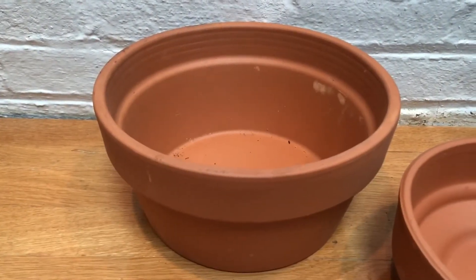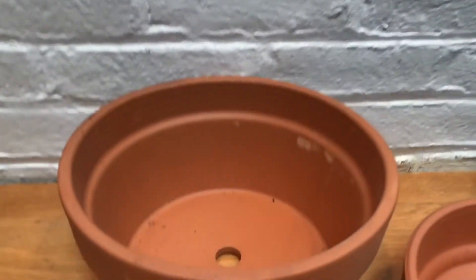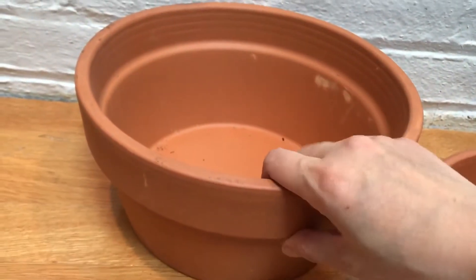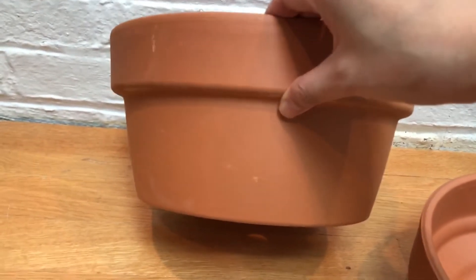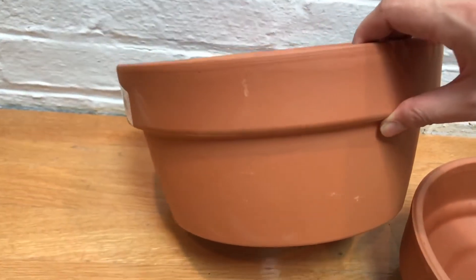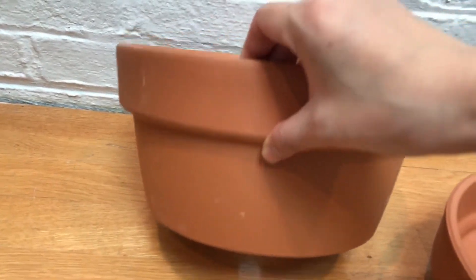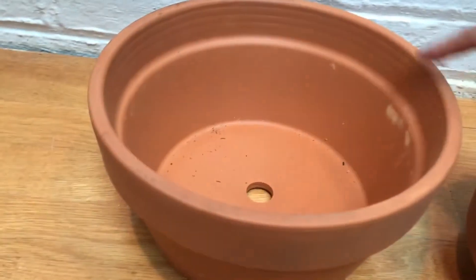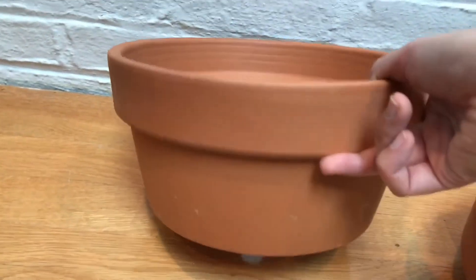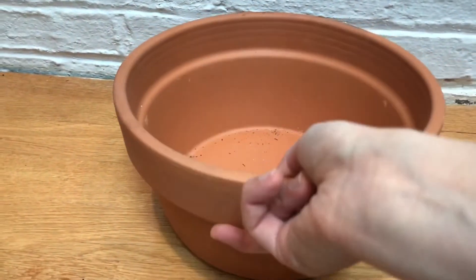Hi, it's Erica and I wanted to do a quick planter pot haul video. The first item is a terracotta pot with a unique shape — it's a shallow pot, which is harder to find around here. This one is from Ocean State Job Lot and it was only $2.50, so it's pretty cheap. It's quite wide, maybe like 8 inches across.